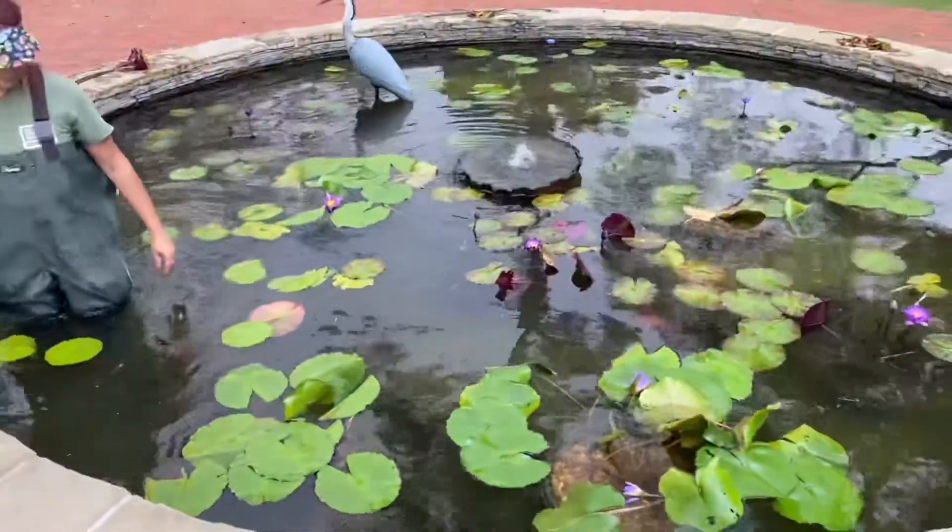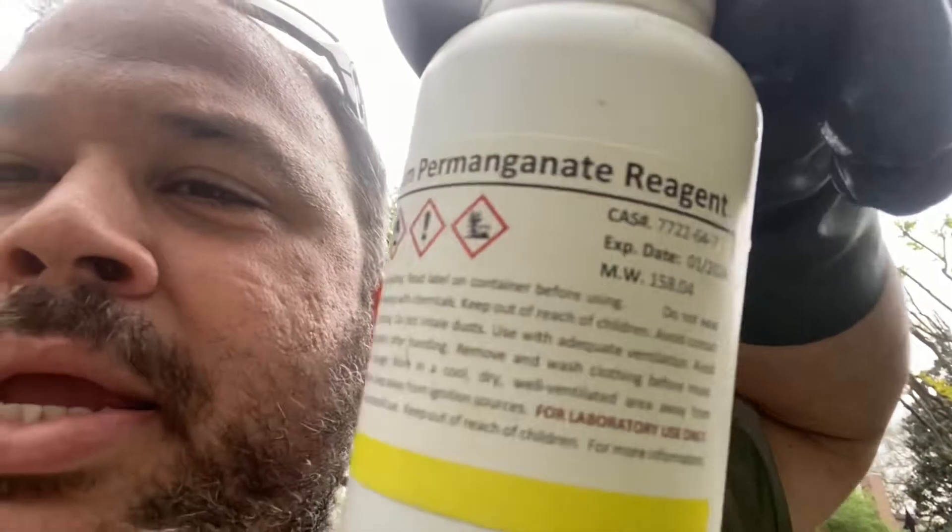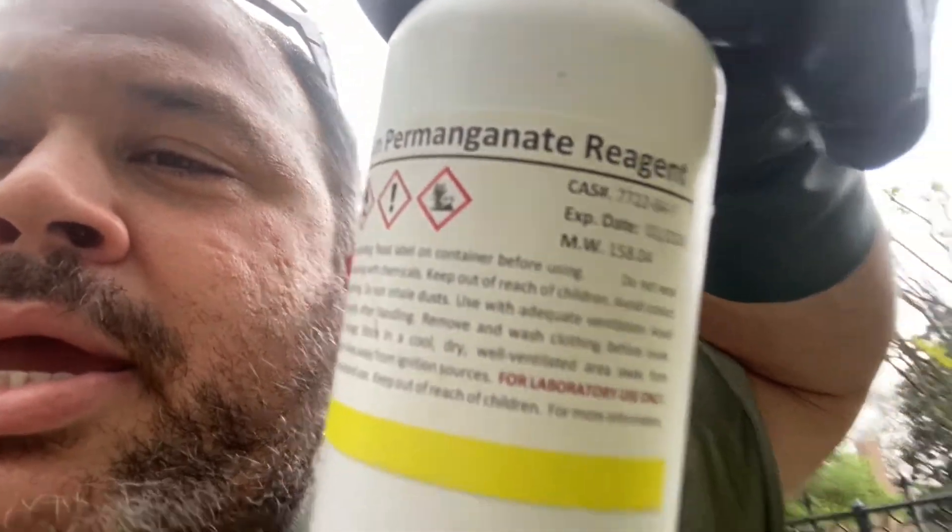You can get potassium permanganate on Amazon or eBay. Just make sure it's the real thing — I think it's like 90-something percent purity. Let me show you what it looks like. Here it is — potassium permanganate.